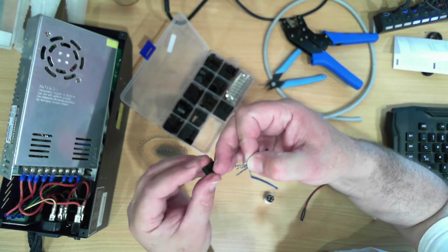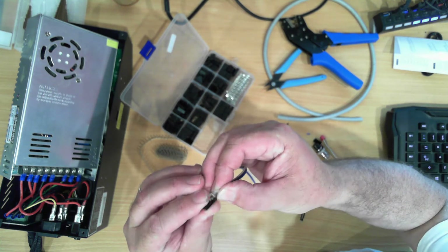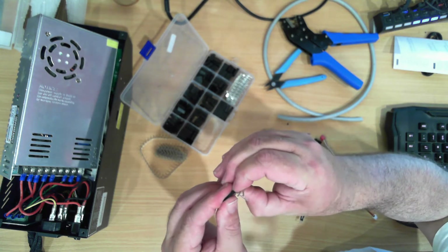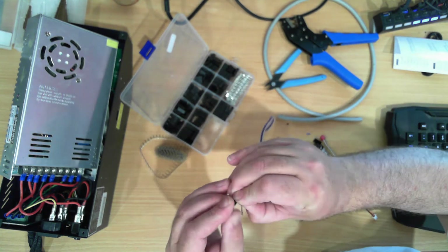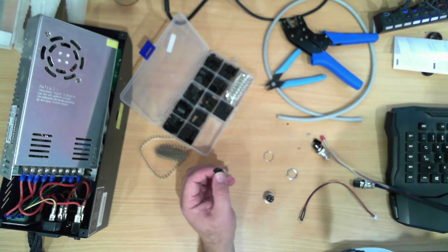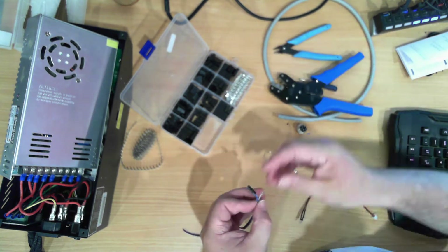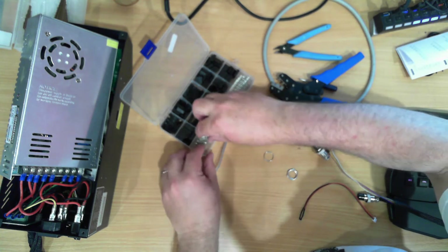Make sure the actual crimp part that you see is also facing up. When you get them all the way in they will click. There's a little bit of extra insulation around there, and then they won't come out. One of them didn't take.